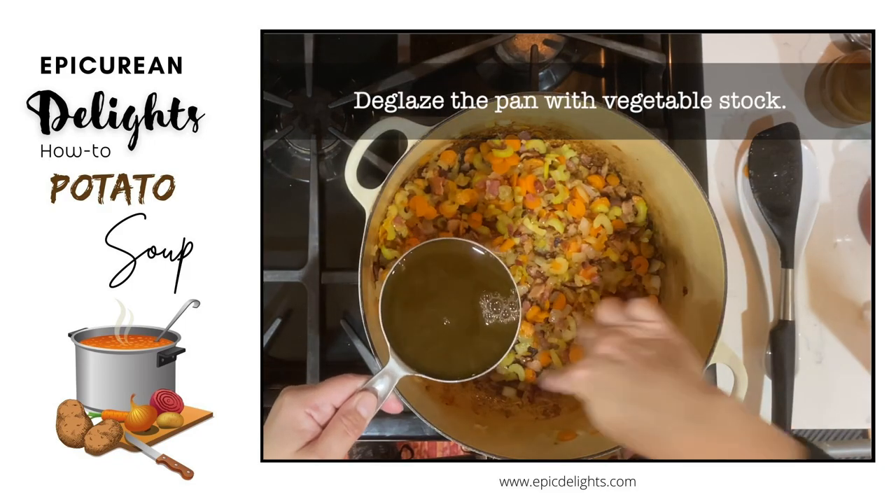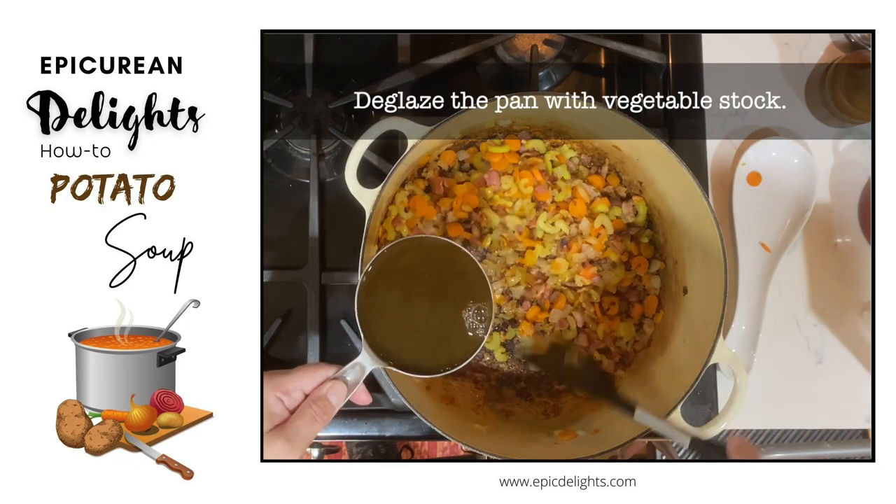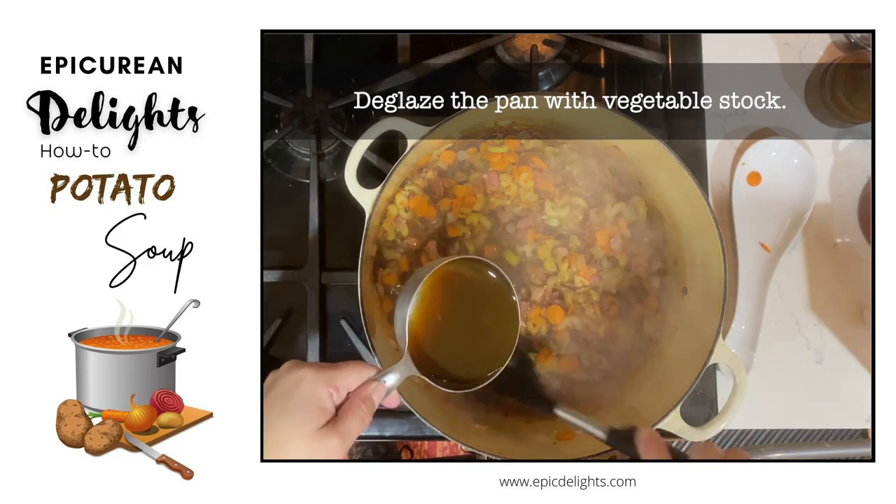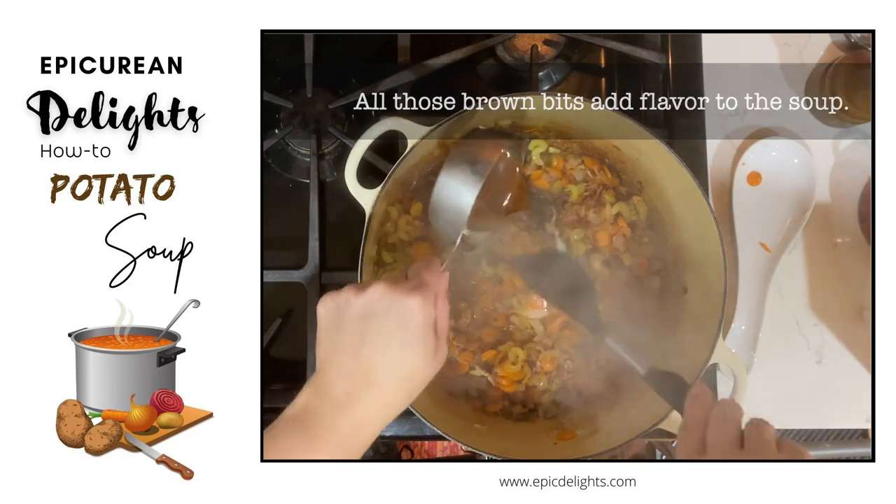You're going to want to deglaze that pan with some vegetable stock. Make sure you spread it out evenly throughout the whole thing. All those brown bits add flavor to the soup as well.